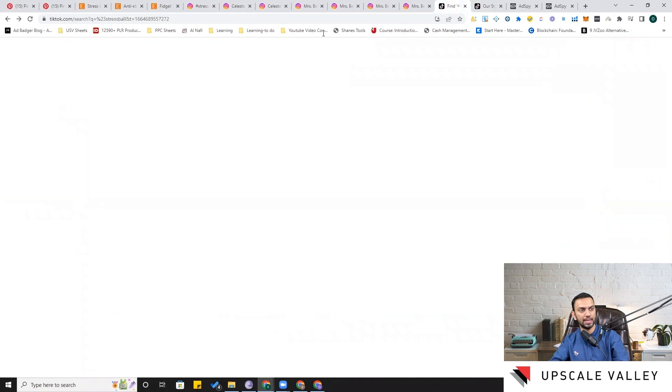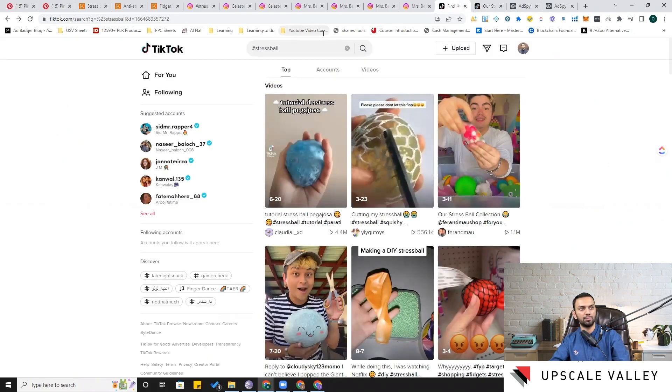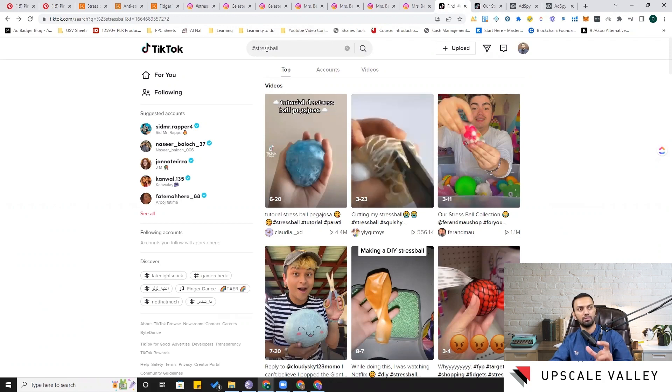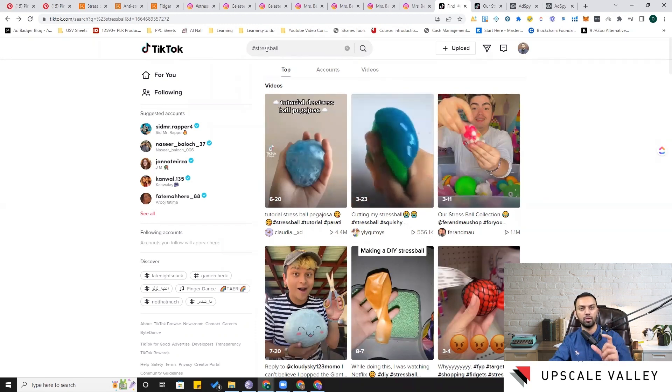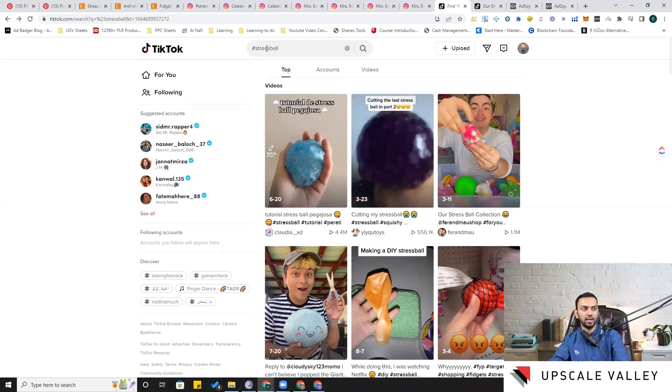This is the product development part through hashtag exploration. If your product doesn't have enough hashtag posts — for example 'pet ball' — you may need to change the hashtag to something broader like 'pet owners.' There may be only one or two relevant posts per ten, but you'll still find useful content. You can also try 'pet foods' since pet balls are used in pet feeding.